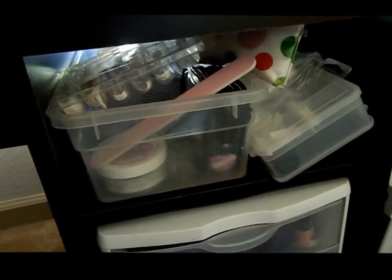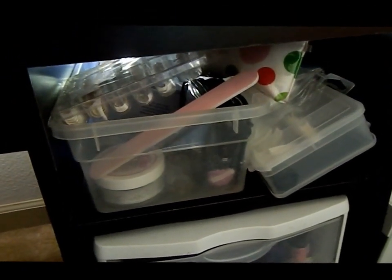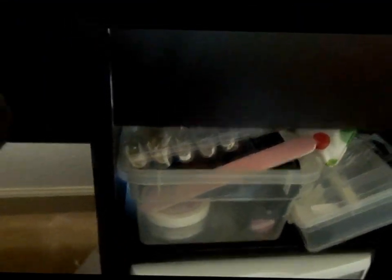And then down here I'm not even gonna get too much into detail, but that's just more nail stuff — I will be doing a nail collection video of all of that stuff and my nail polish. It's just pretty much stuff for like acrylic nails.